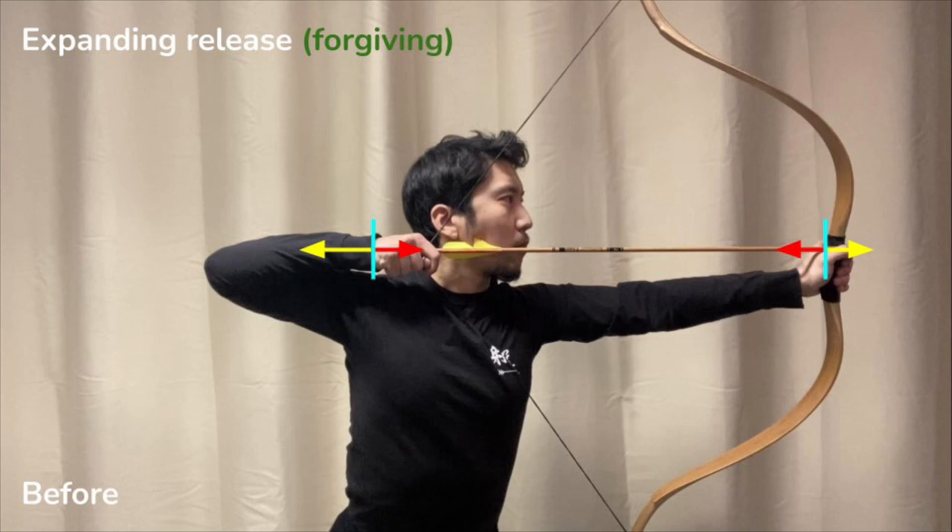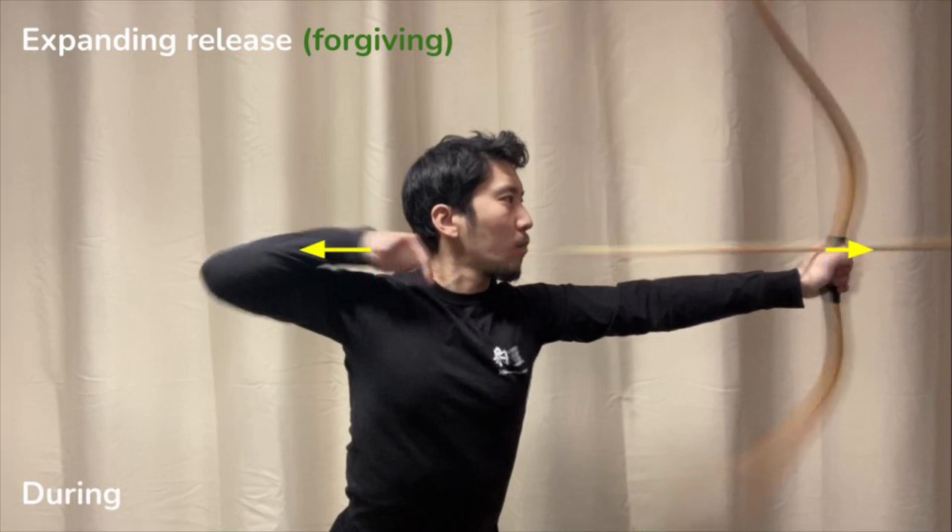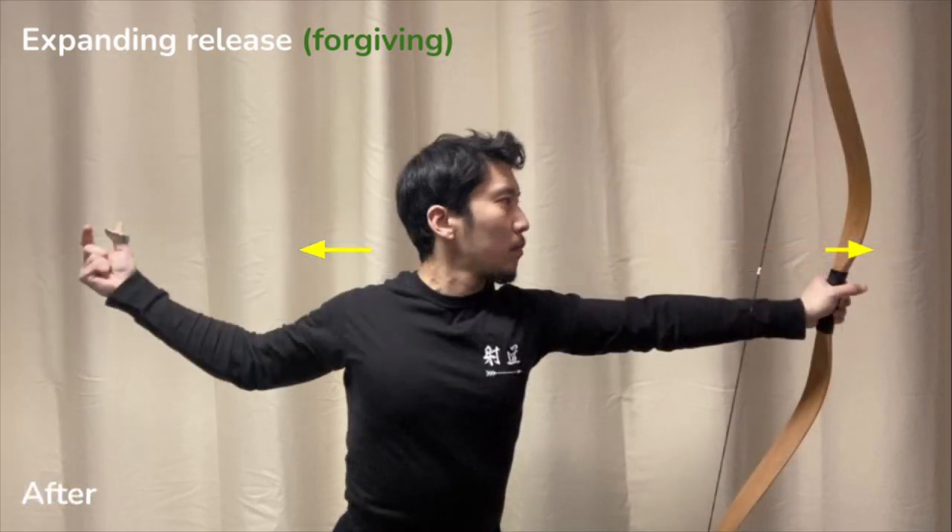Steady expansion happens because the opening force of the archer is consistently greater than the closing force of the bow. The draw hand will be able to exit the string in a straight line, or mostly straight line, because of that continuous and steady effort.